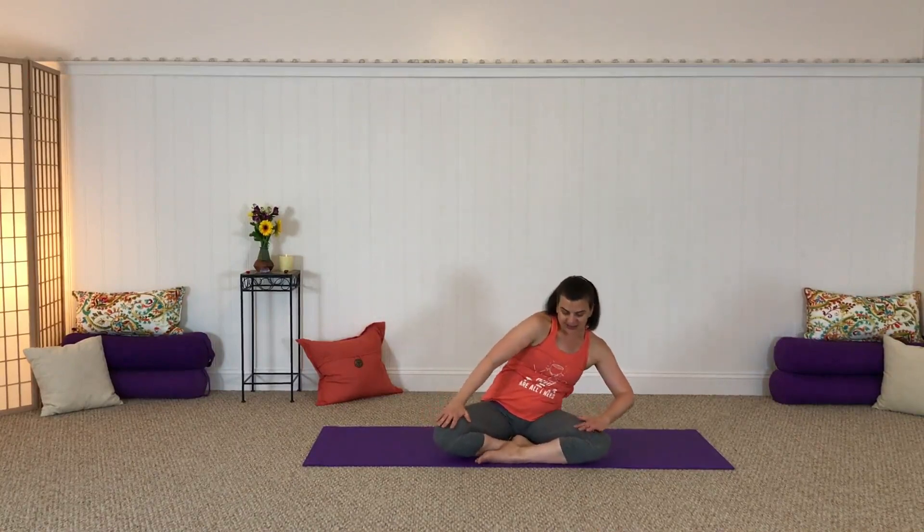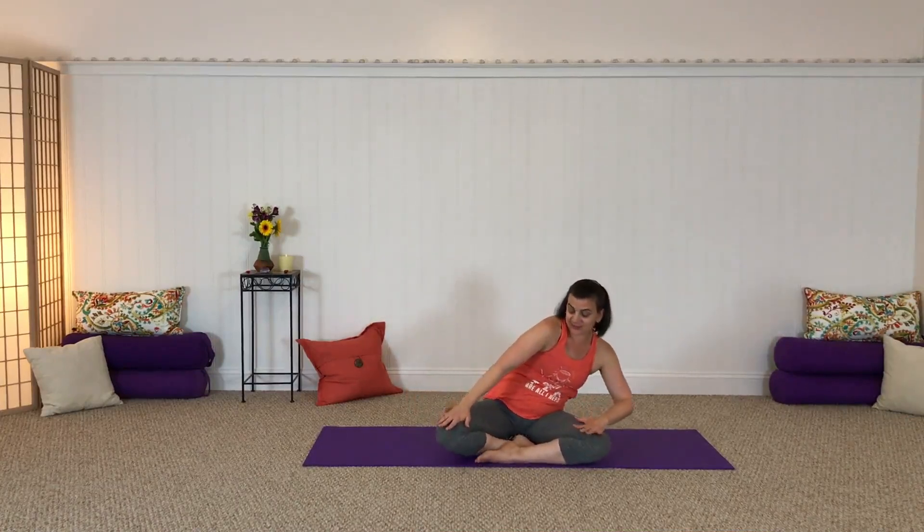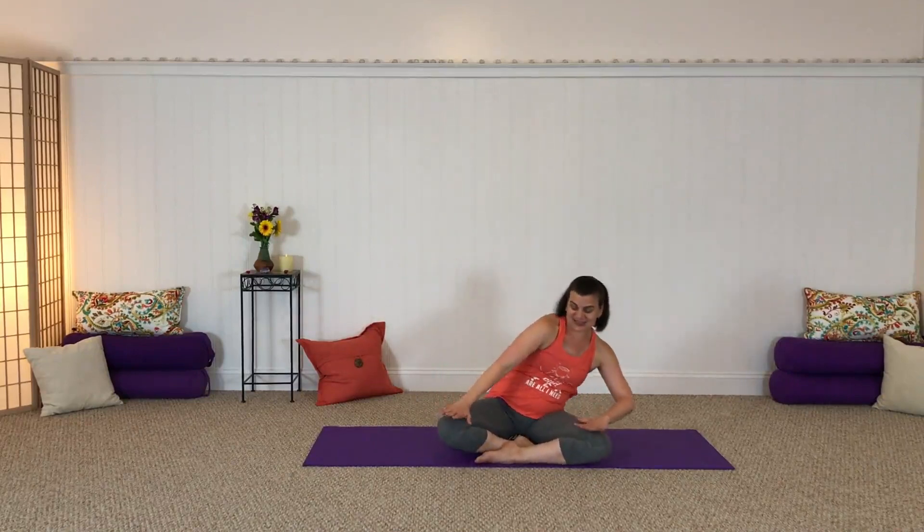Take a deep breath and begin to slowly circle your torso around, bringing some breath and movement into your spine, your back, your hips. If it feels good, you might begin to weave your breath into that movement, inhaling through half the circle.